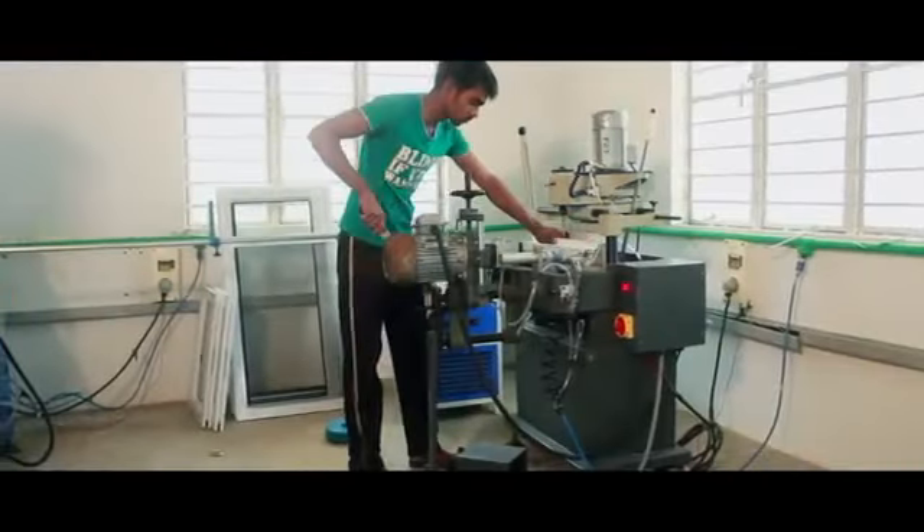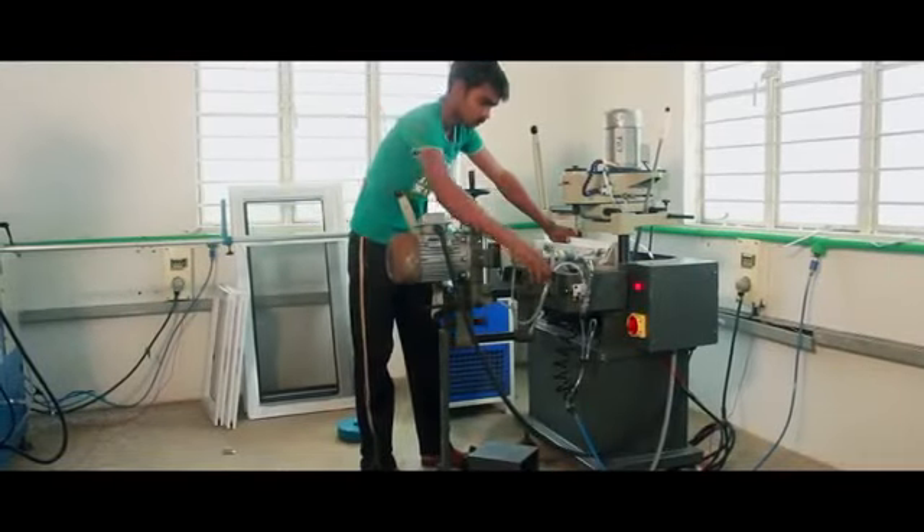Lock hole machine. Once the water drain slots are made, three lock holes and grooves are drilled in the UPVC profile, which are used later for fixing the handle.